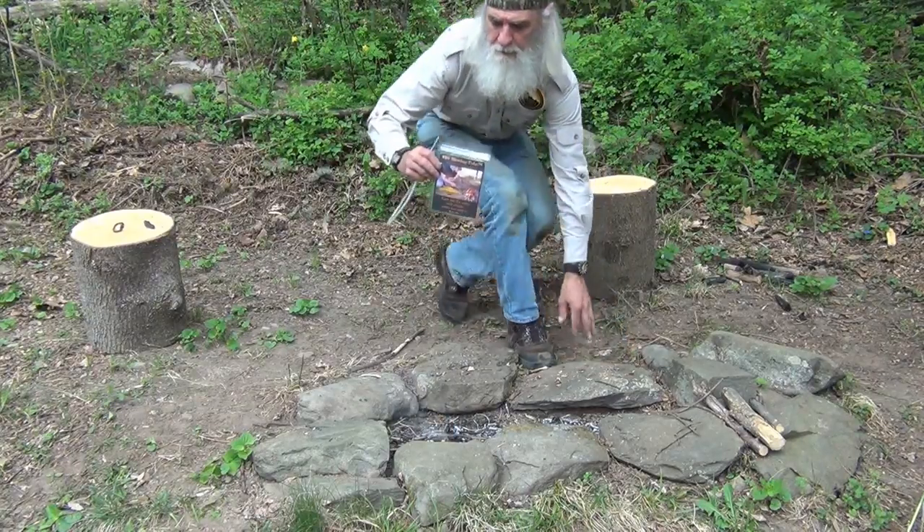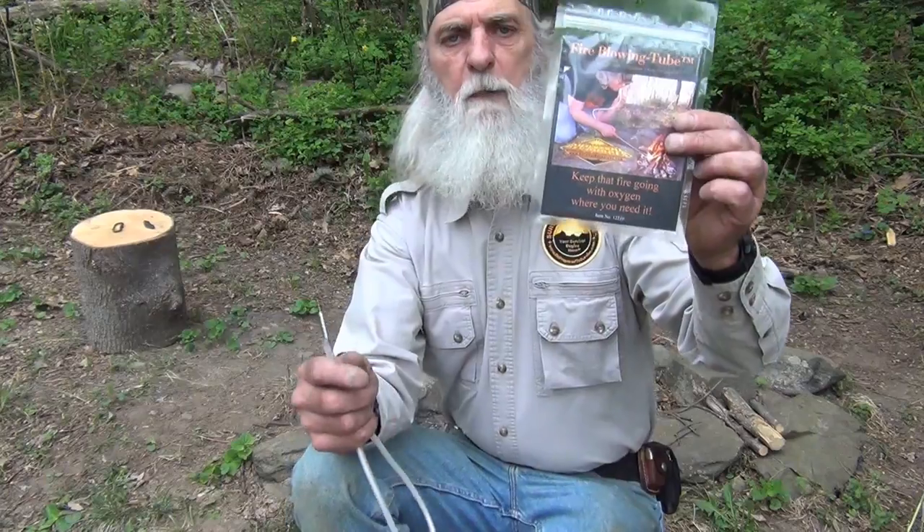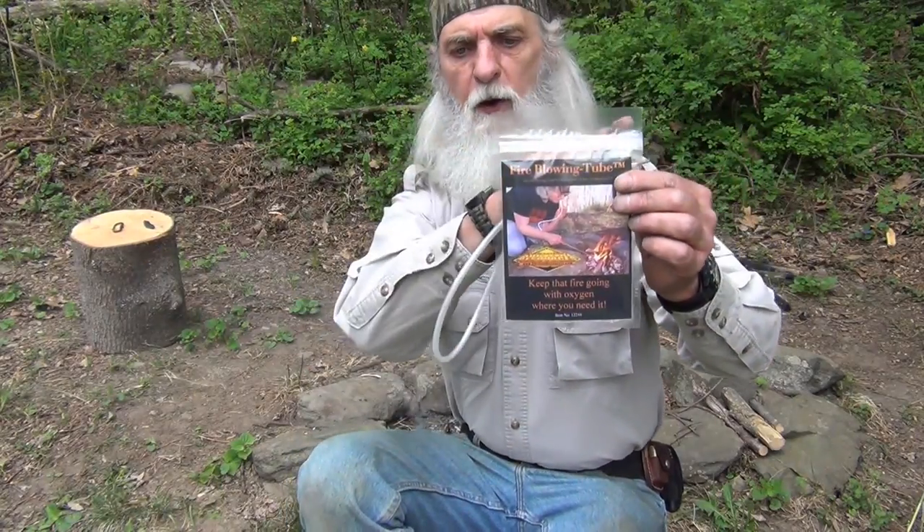This is what it looks like packaged. It comes in this little bag — you tear off the top and it gives you a zip-closure bag to store it in when you're not using it, or to carry it in your pack. You don't need the bag, but it's a nice handy item to keep your pack clean. If you're carrying it with some other stuff you can put it back into this zip bag and it really keeps your other gear clean.